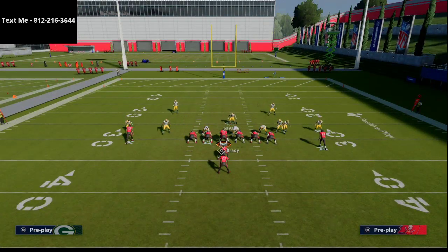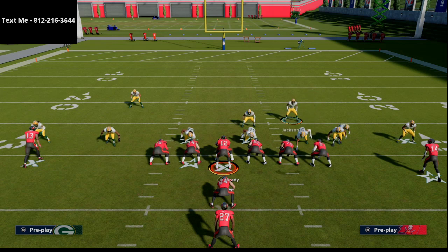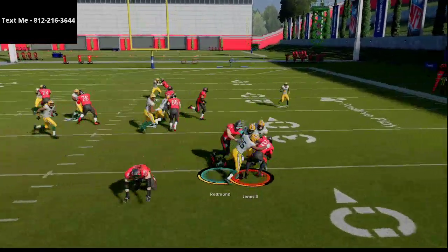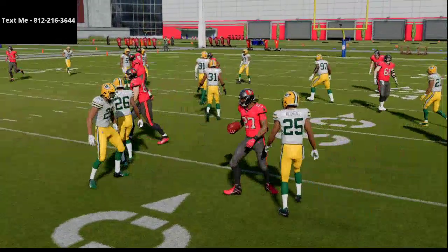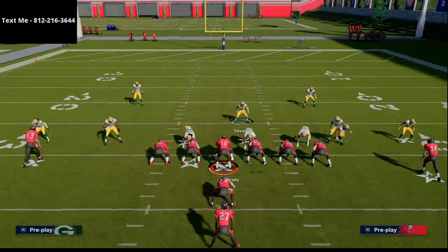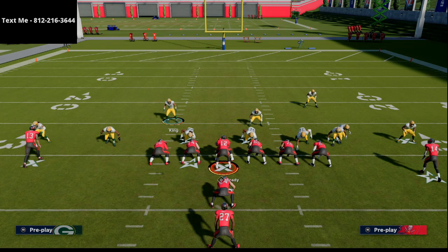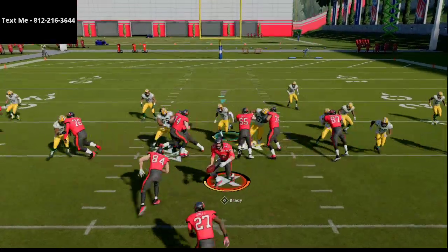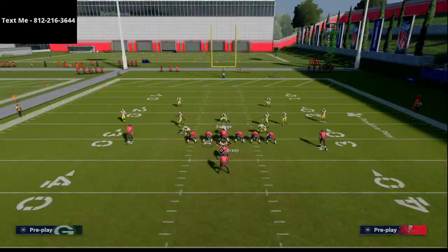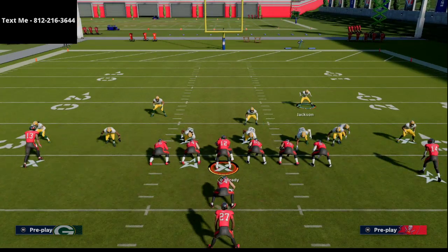Another thing that can really help this run defense is to bring these safeties kind of down into the gaps — I like to put them right over the tackle. I find that this helps the defense quite a bit so that if they run something like an ISO you're very prepared to stop it. We're stopping toss for negative five yards. In my opinion the ISO is the hardest one to stop, that's why I like to bring this safety in here — he's going to serve as another linebacker, and so will the other one. If they run ISO, you're going to have to shoot that gap and blow that run up yourself.